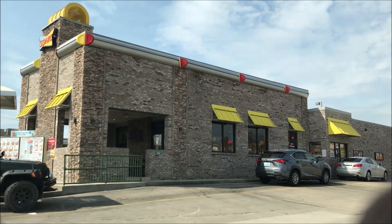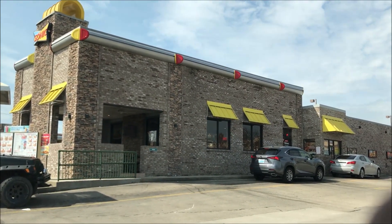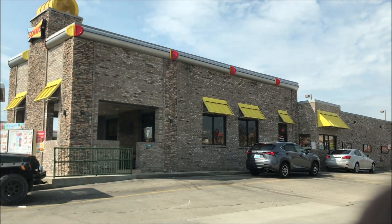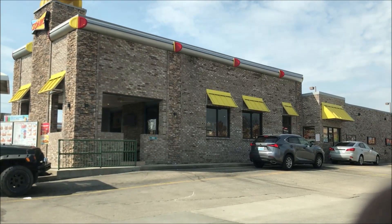Hey guys, welcome to another lunchtime review. Today I'm going to Sonic — I can see on the top left of the sign they have a new burger and a new drink, so I'm going to be trying those out. I'll set the camera up and go through the drive-through.